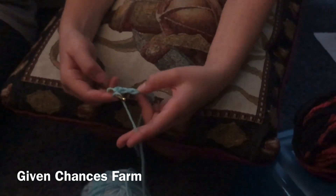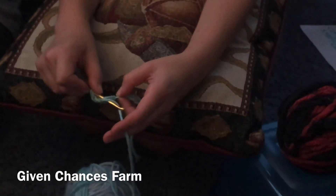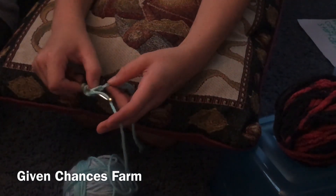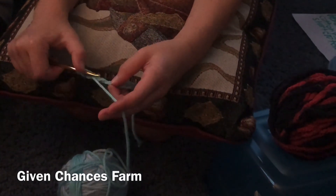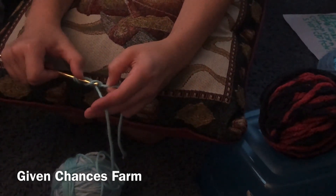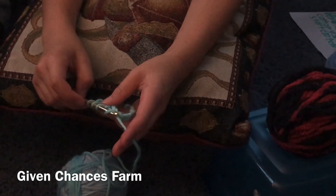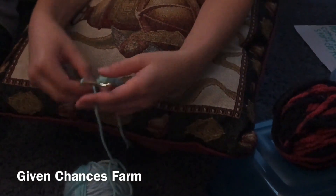So then you wrap it again and pull it through. I should say push it — so push the needle through the hole, wrap it around, pull it through. Three of them. Then you wrap it around and pull it through all three.